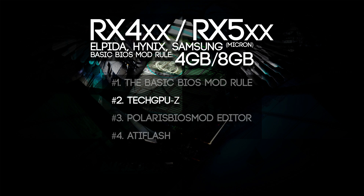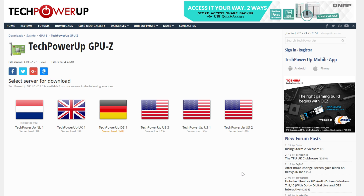The next step is downloading TechPowerUp GPU-Z. I will put all the links in the description below that you will need for this video. You will need to download it and install it onto your computer and then we can continue on using this program.